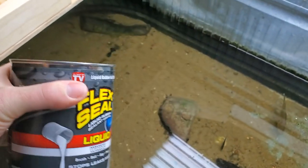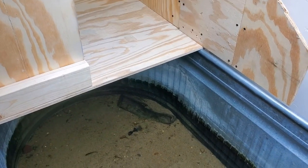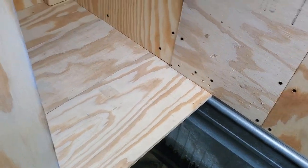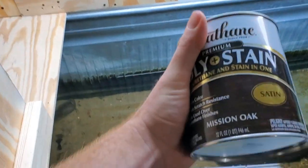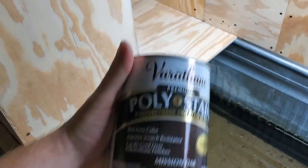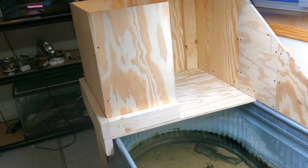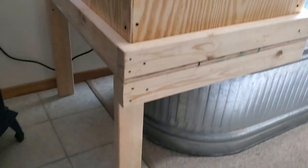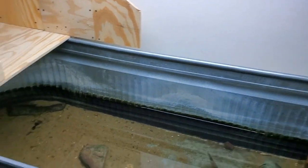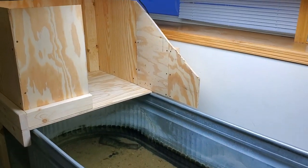I'm going to use flex seal — I got this white flex seal — on the bottom to make sure the wood doesn't get waterlogged and moldy, and I'll paint the top with flex seal as well, maybe up an inch or two on the walls. The rest of the wood I'll stain — I got this poly stain which has polyurethane in it too. I'm about to sand it to take off the rough edges, then paint and stain it. It's also going to have a nice little area to keep my filter under, so it's going to do a lot of things for this tank. I'm really excited about it.